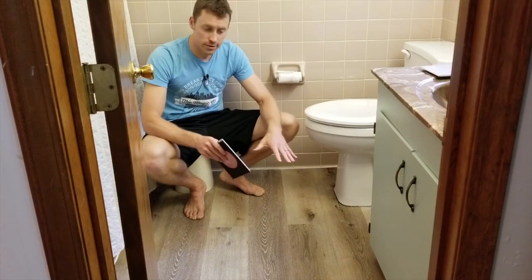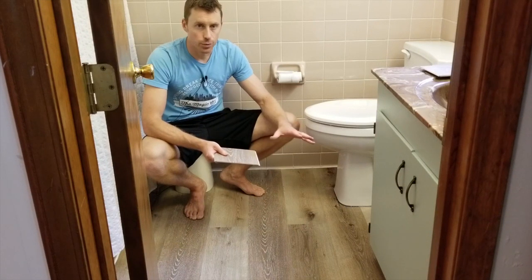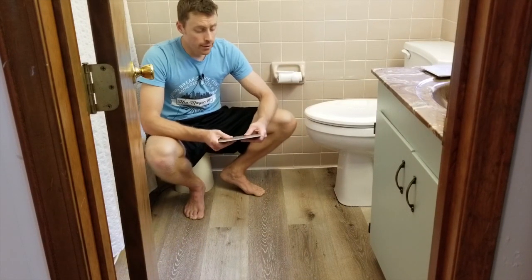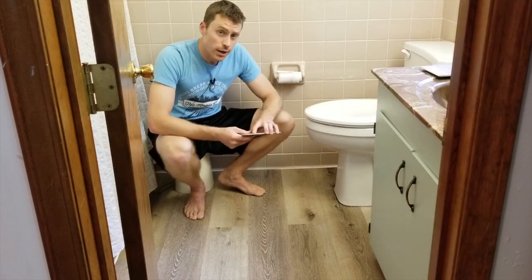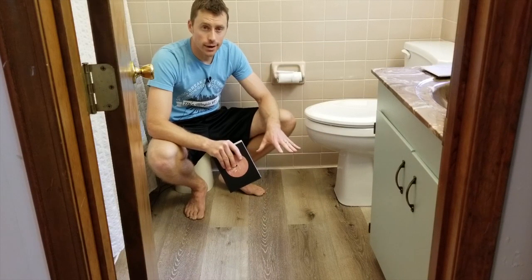How did the install go for me? I have never installed something like this before. I've done vinyl sticky tiles — those are pretty easy to trim and things like that. But this was a lot harder than I thought. This is 23 square feet, and it took me a long time.